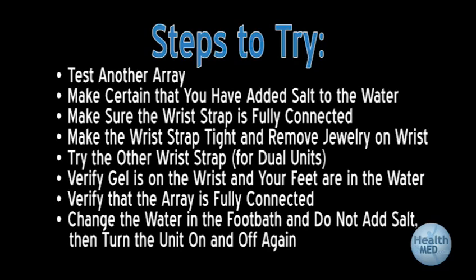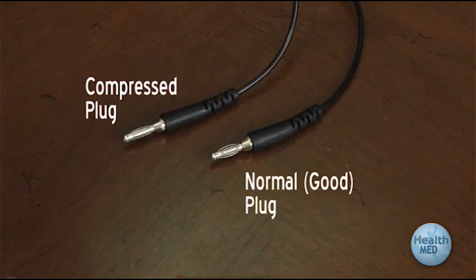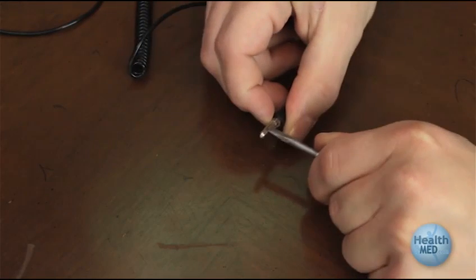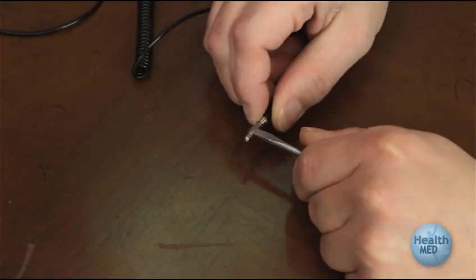Make sure that you have added at least 1 and 1/8 teaspoon of salt to the water. Make sure the wrist strap is fully connected. If the connector is not snug, try using a small screwdriver or razor blade to adjust outwards the metal strips of the wrist strap plug to make the plug wider for better connection to the unit, as shown here.